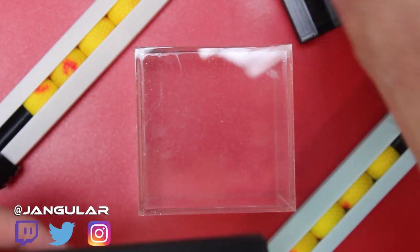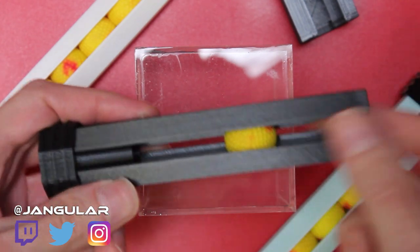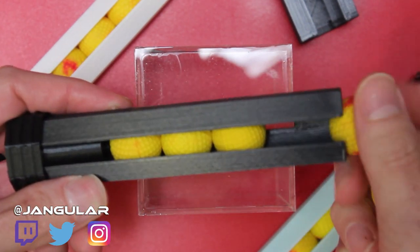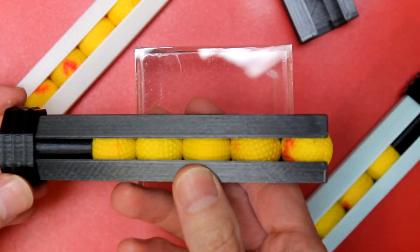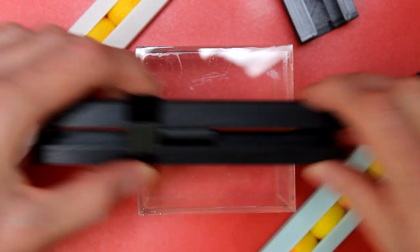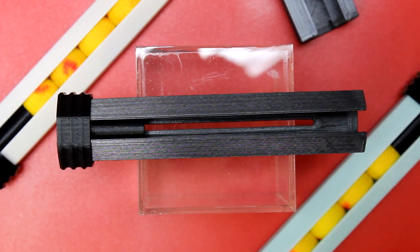Just flip it open — or if you've got a door delete mod, even better — just plop it on there, close it down, and you're reloaded. Finish your prime and you're back in the game. These are fun, useful, and they have performed well for me when I've used them.